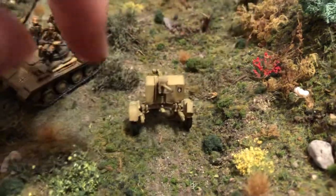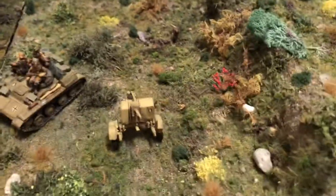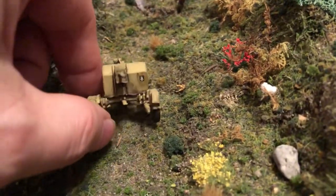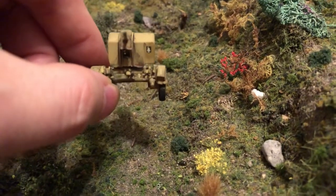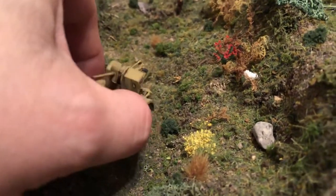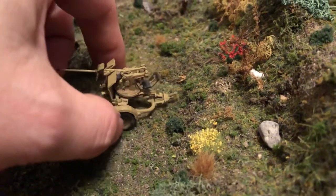This 20 millimeter gun was used extensively. They mounted it on a lot of vehicles too. I have a whole group of different decals, so I put one on here — a little shield to simulate some type of battalion designation.